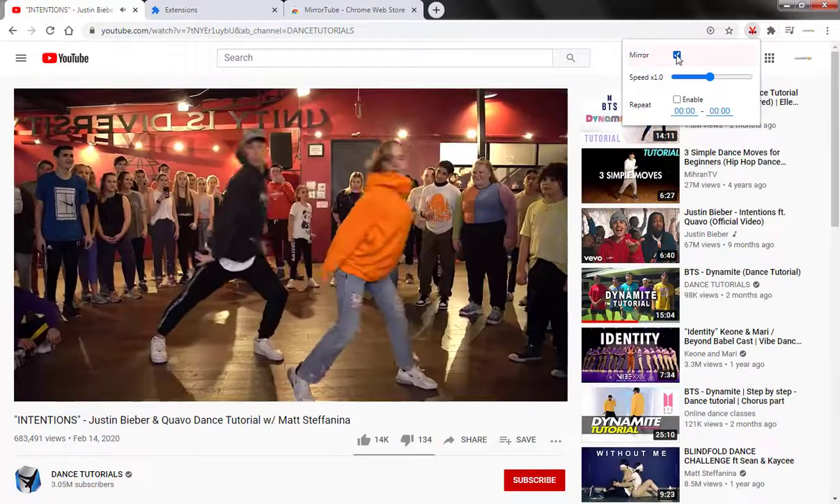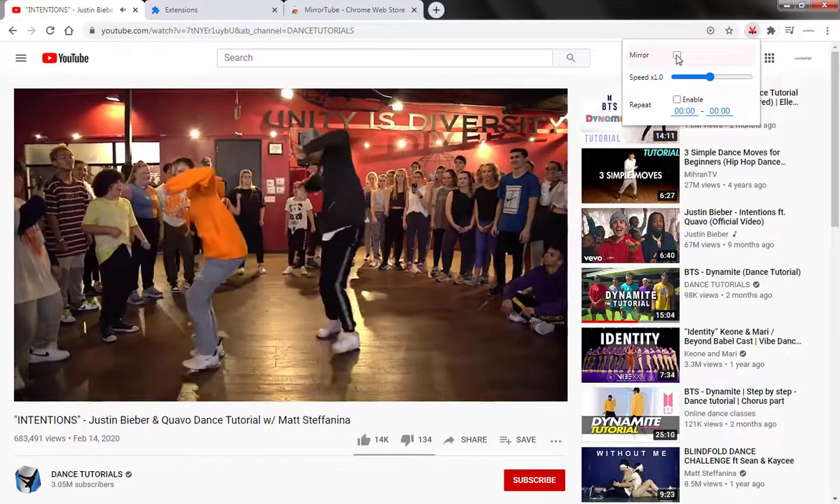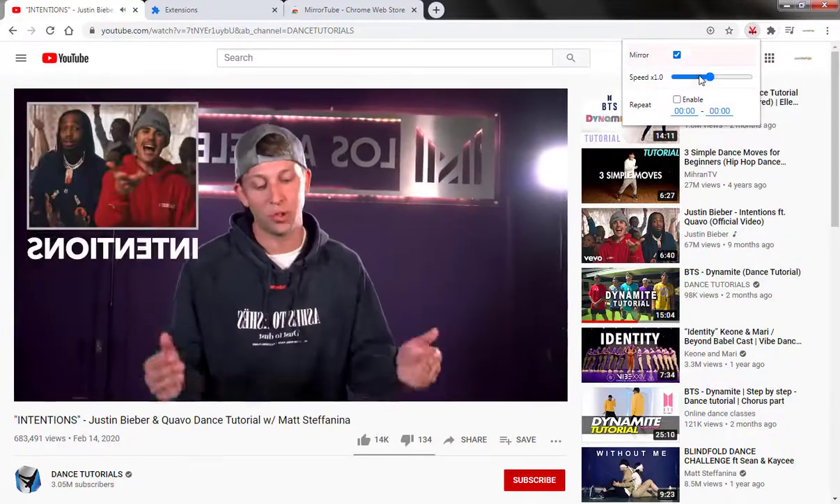And today, I'm going to be teaching you my brand new collaboration with Casey Rice. Justin Bieber, Quavo, Intentions. This is a super fun routine.